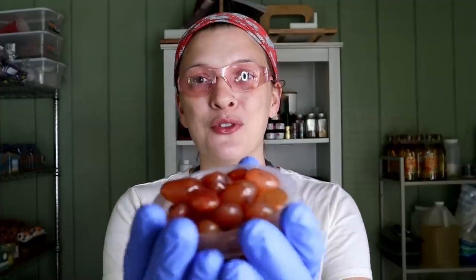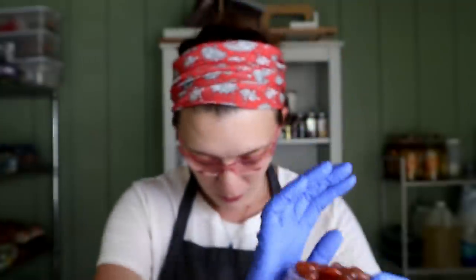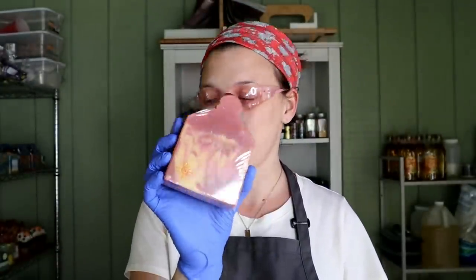Hello everyone, Tiara here with Luna Fae Creations. Thanks so much for tuning in to another soap making adventure. You guys might remember these tumbled stones here. I have used them before on this soap — this is the Sun Stone soap. If you haven't seen this one there is a video for it and you can go back and watch it. I still have some of those left over and I'm thinking, what could I do with them? Of course I have to put them on another soap.